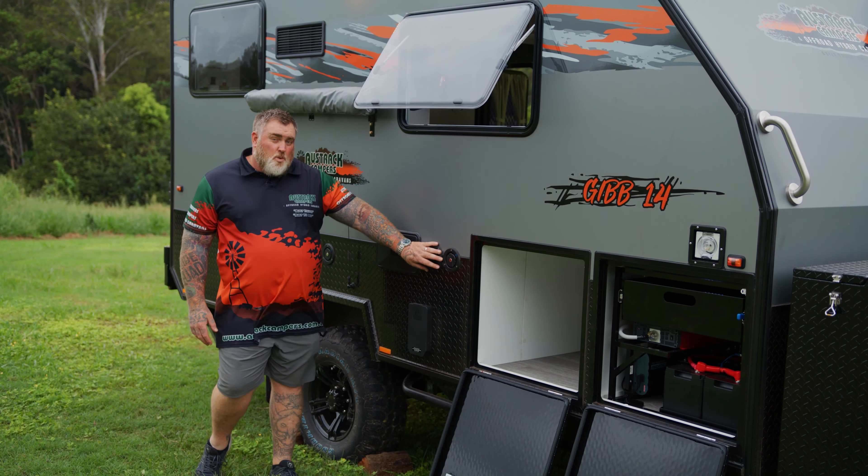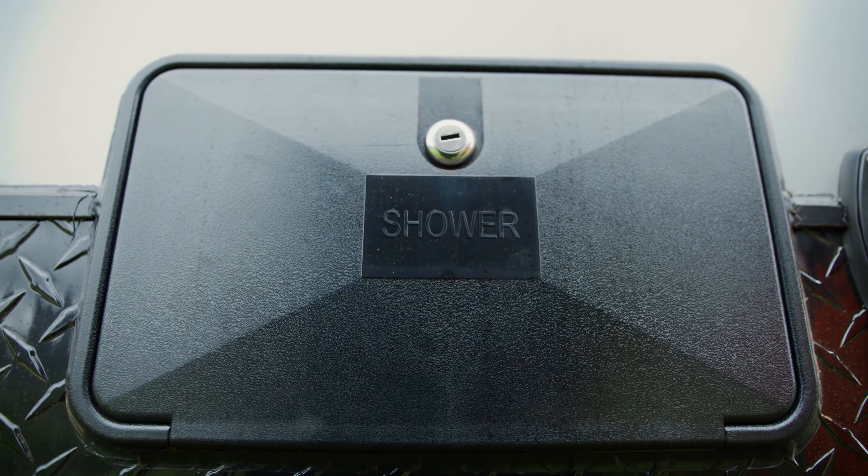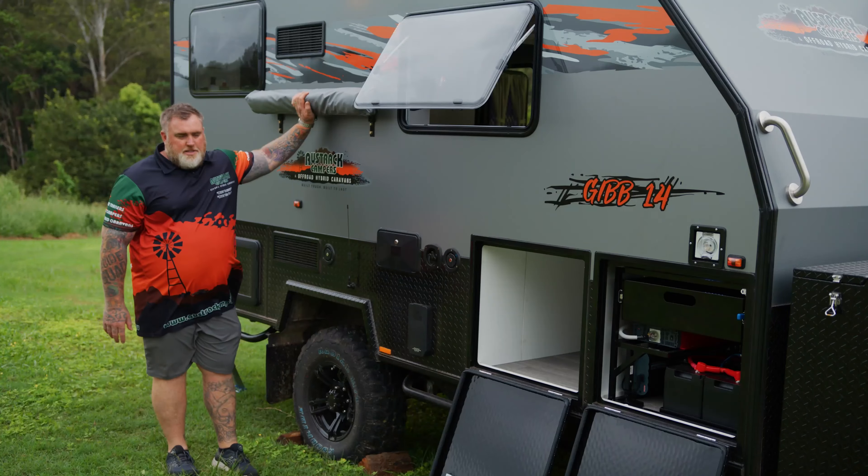When you're on a powered site you can hook up to mains water as well. Just to the left we have our external shower with the external shower tent on top. Moving along, a couple of vents for the big 150 litre fridge on the inside, and then the toilet cassette at the rear. You'll also notice we have the big thick rock sliders — if you do take this full off-road, it can handle it with no dramas at all.